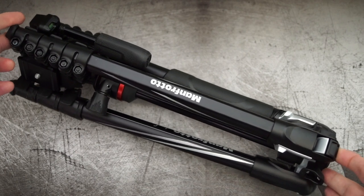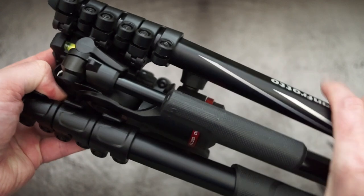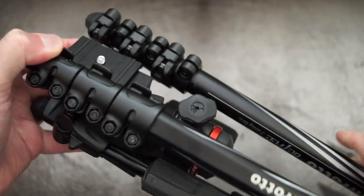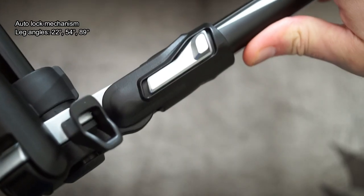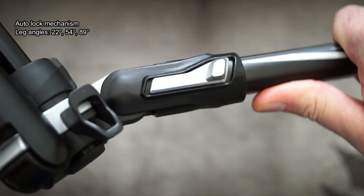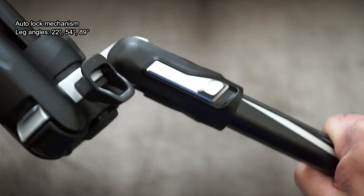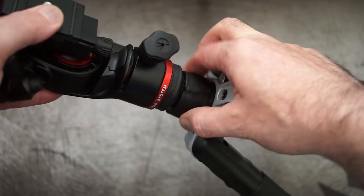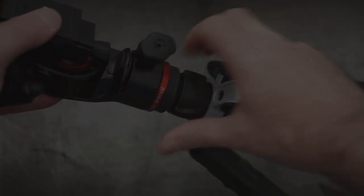The tripod itself is pretty compact — fairly small, although it isn't the lightest I've looked at for a travel tripod. It has an auto-lock mechanism; those silver parts on the side are actually plastic but they hold firm and don't move until you've released tension on the tripod. It does feel a step up in build quality from some of the budget ones I've looked at.